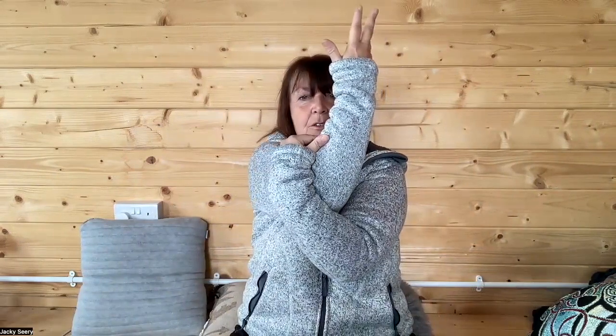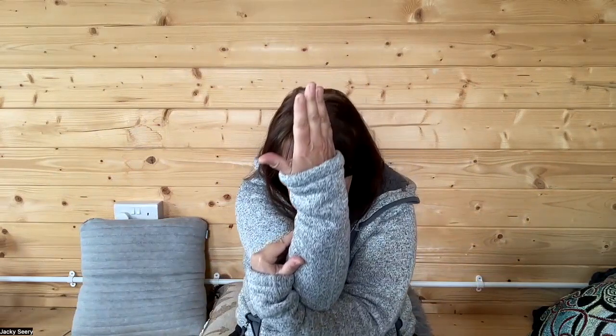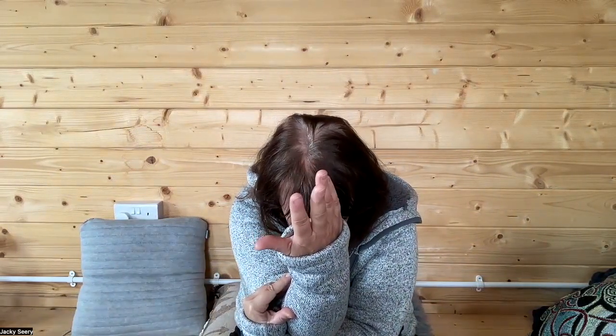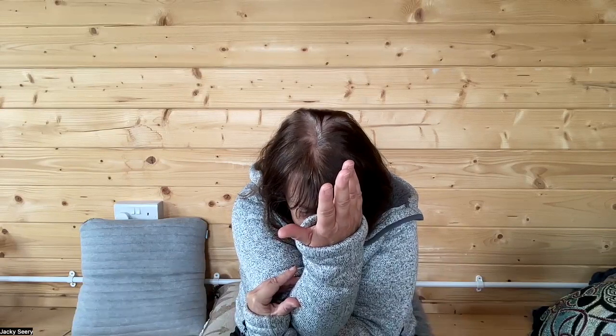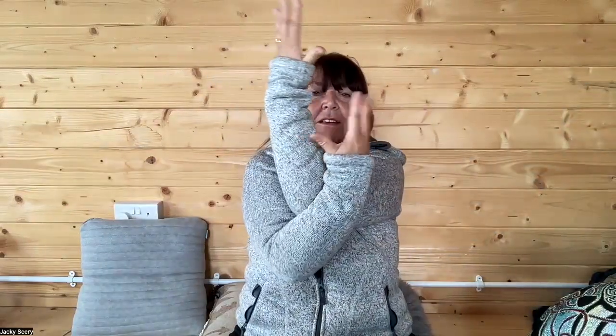And then coming back to the center. Bring your hands up — shoulders always down — bringing your hands across. Holding here, scooping the tummy in, gently going down, breathing here for a few breaths. Back up, opening again, breathing in as we cross the other arm over.